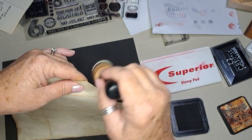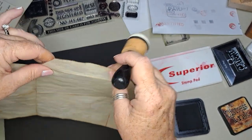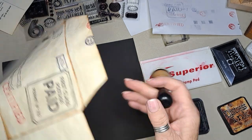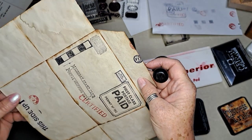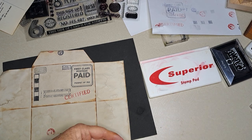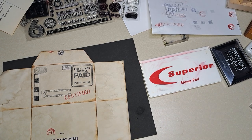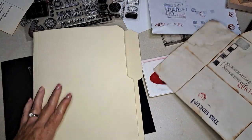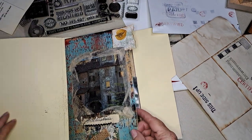I thought I would show you that. I like to do all the folds on this one — it has so many folds and I love it, I think it looks neat. Let's get one of the journals out and just see what it would look like. I'm not going to put it in because I'm not sure where I want to put this one.